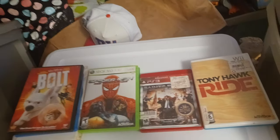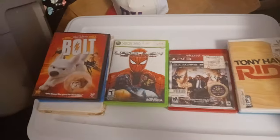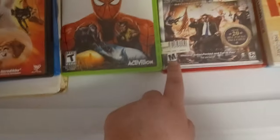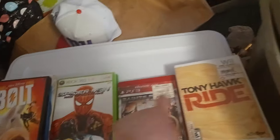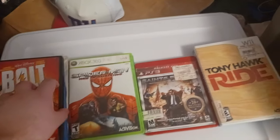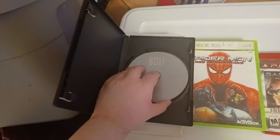I got new games and new stuff this time, even a PS3 game — rated M, but who cares about ratings. I got Media, Xbox, PlayStation, and Nintendo. Sadly I don't have a GameCube game. Let's start. I'll just show you that this works — I got Bolt on DVD.